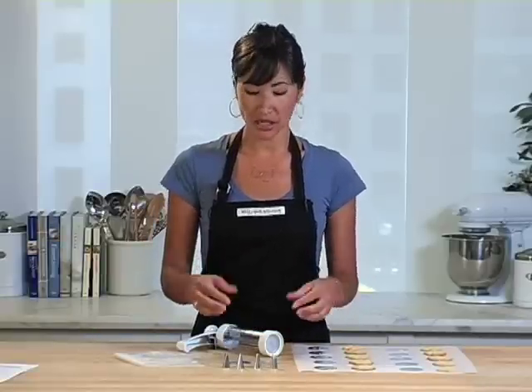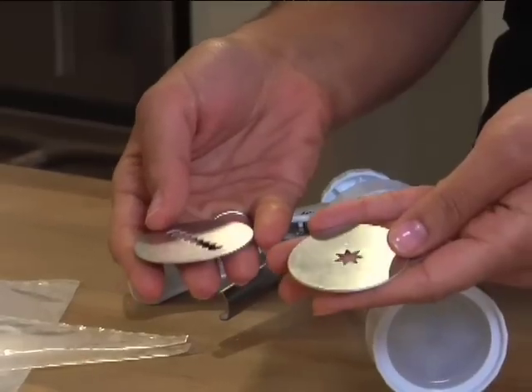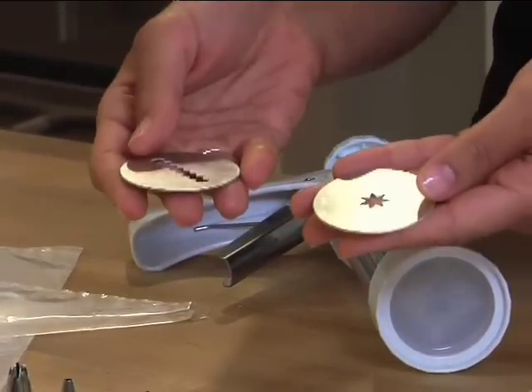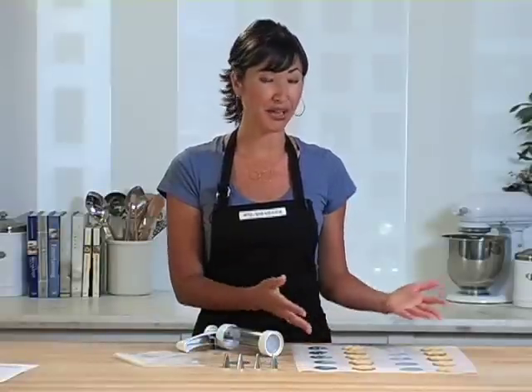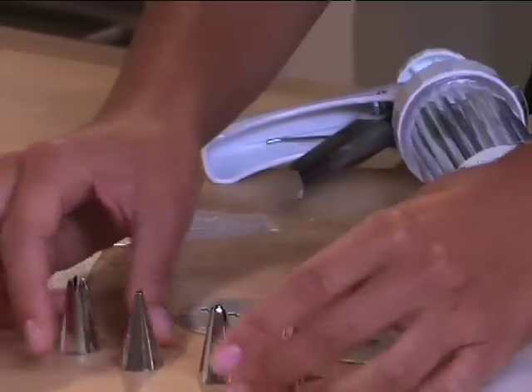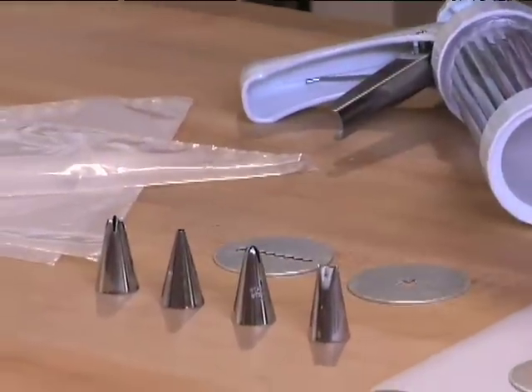Today we're making cookies, but the press also comes with two discs for making savory treats — this one for cheese straws and this one is perfect for crackers. Now these cookies are beautiful as is, but if you'd like to go the extra step of decorating, the press also comes with four decorating tips so you can pipe icing on.